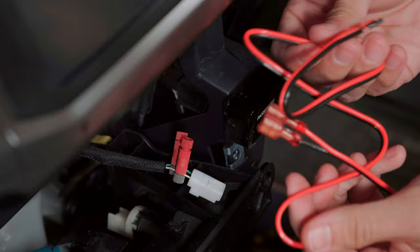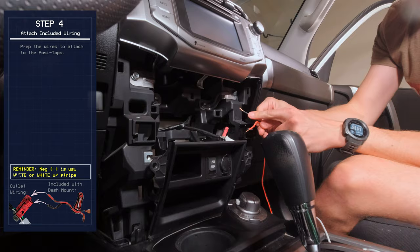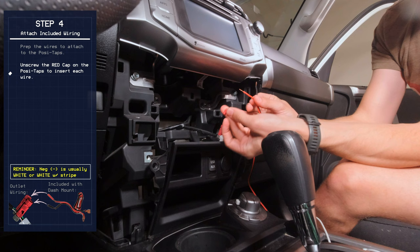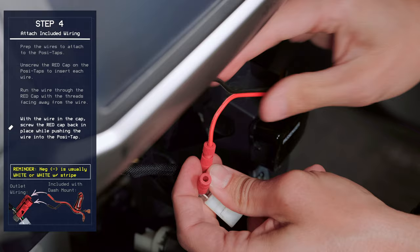Now we'll take the wiring harness that comes with the kit and remove the little edge pieces that protect the wires during shipping. The red wire will be the positive and the black wire will be the negative. Unscrew the red tail cap and run the wire through so the threads face the bare wire. The wires will actually contact the metal inside the PosiTap. Once the threads start locking down, push the wire in while tightening.